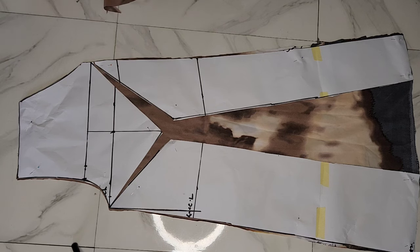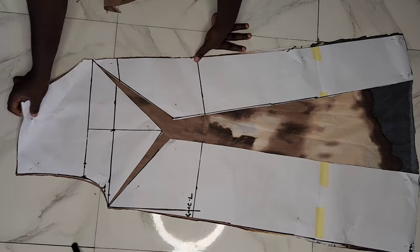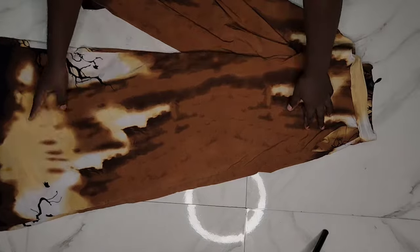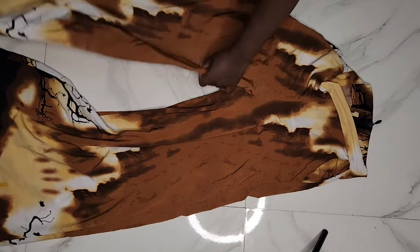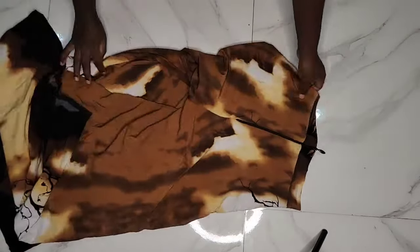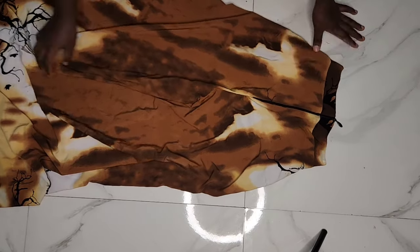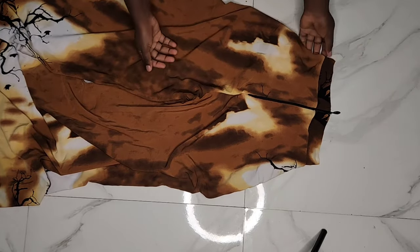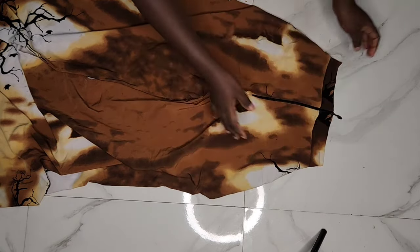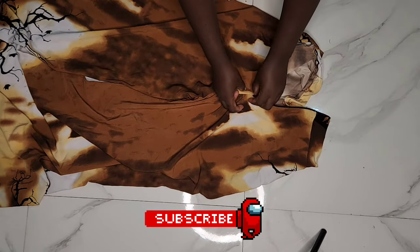If you want a tutorial on how to sew these pants, I'll drop a link in the description box — it's the same process. Here is how my pants looked after sewing, stitching the band and pockets. For this one I fixed the zipper to the back. The only difference from the other sewing tutorial is the band — instead of cutting the band curved, I cut it straight and fixed it straight. That is all for this tutorial. I hope you enjoyed the making of these pants. Please like, share, and subscribe.